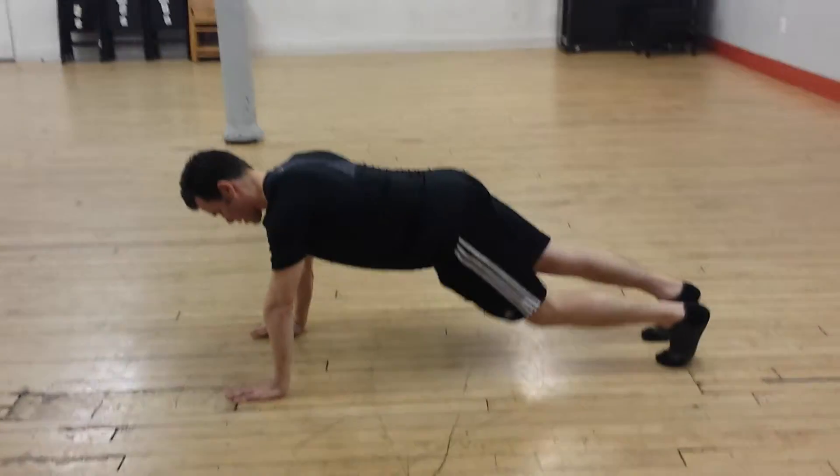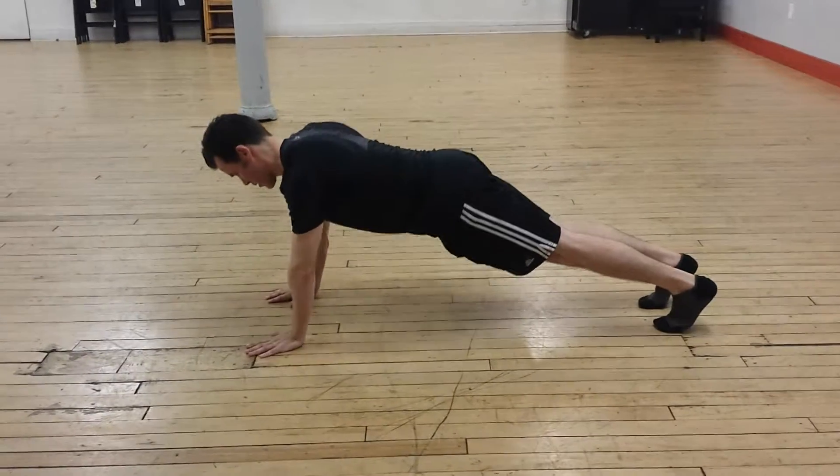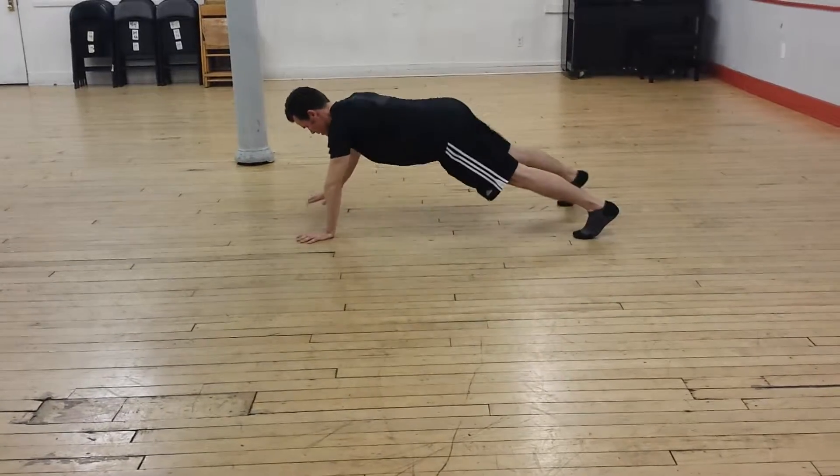And here I am recording Shawn doing an ab sequence that I created. And here we go. Sidewinder. One, two, three, four.